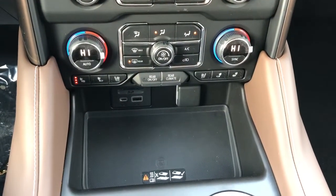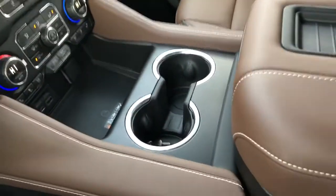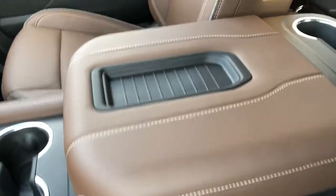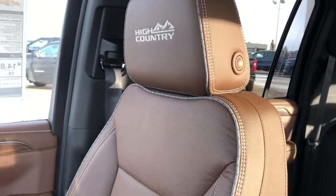Below that we have our charging outlets, wireless charging pad, two cup holders with chrome trim, padded leather center console lid with phone holder. Then our front seats are featured in brown leather with High Country embossed into the headrest.